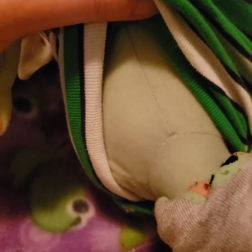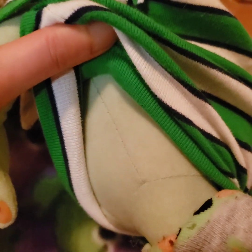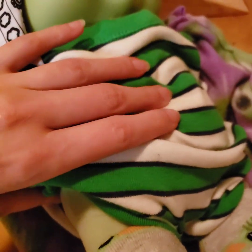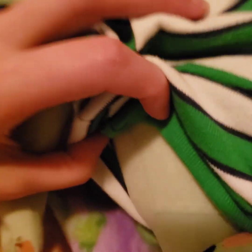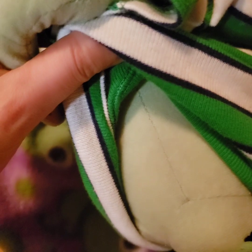It just occurred to me that you could probably also do it with the side seam, and that might be a little bit closer to the front of the doll to reach and get the voice box. I'm not sure exactly where it was originally, but you can feel around and try to figure out where it is, and then maybe use that back seam or maybe try a different seam.